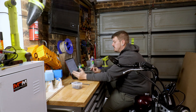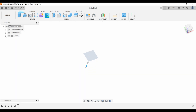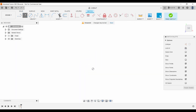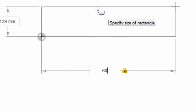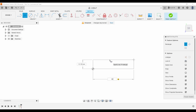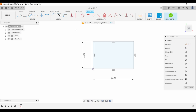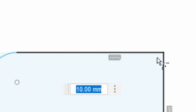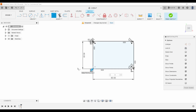Now we're in Fusion 360 and we want to design our drawer pull. We're going to make a sketch on the bottom plane and make a rectangle. My finished drawer is 80 millimeters wide so I'm going to go 60 millimeters — that gives me a centimeter either side — and then for the height we're going to go 40 millimeters. Now I'm going to fillet all the corners with a 3 millimeter roundover.